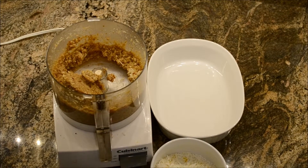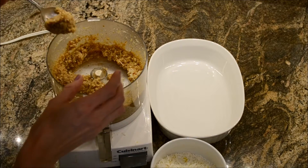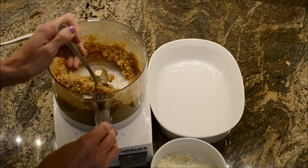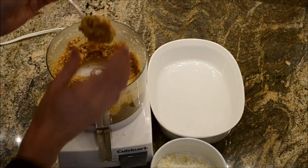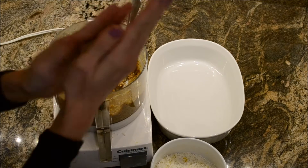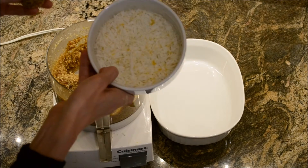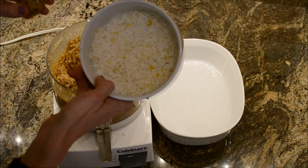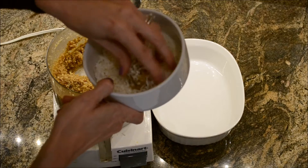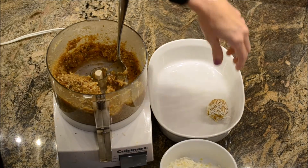We've processed our mixture here. It will be a little bit sticky, but if it's not mixing properly in your food processor, you can add a little bit of water. This is what it looks like. What we're going to do is just scoop and make some balls, and then we've got in this bowl some more coconut flakes and some more lemon zest mixed together, and we're going to roll our balls in that.